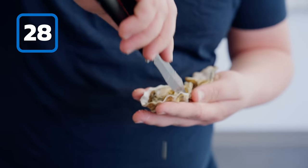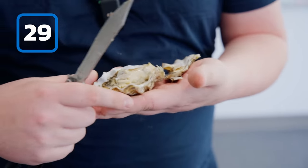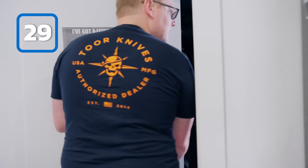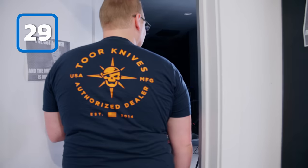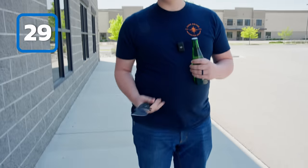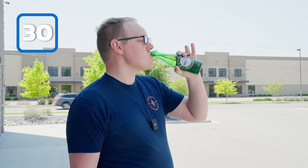Man, all the seafood experts are just going to roast me in the comments. I told myself I was going to eat that — do you dare me? Oysters aren't that bad. I'm going to make my boss eat one anyway. Hey Ben, I got a surprise for you. All right, let's do that. Let's take our Spot XL and saber us some fine beverage. Delicious.